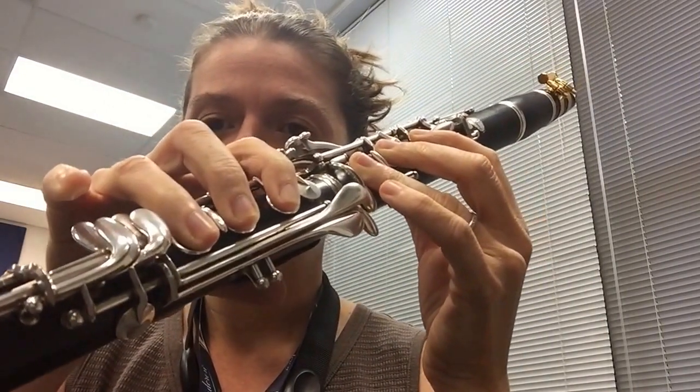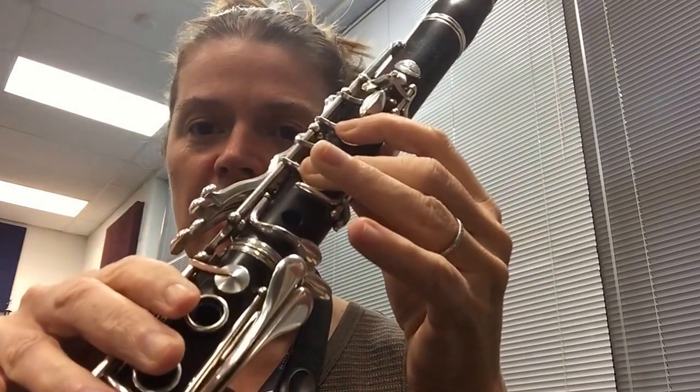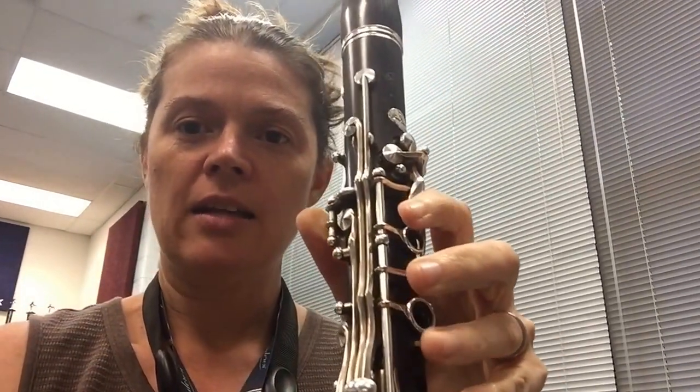So you have F, G, A, Bb, C, D, E, F, G, A, Bb — walking up through the lower register.